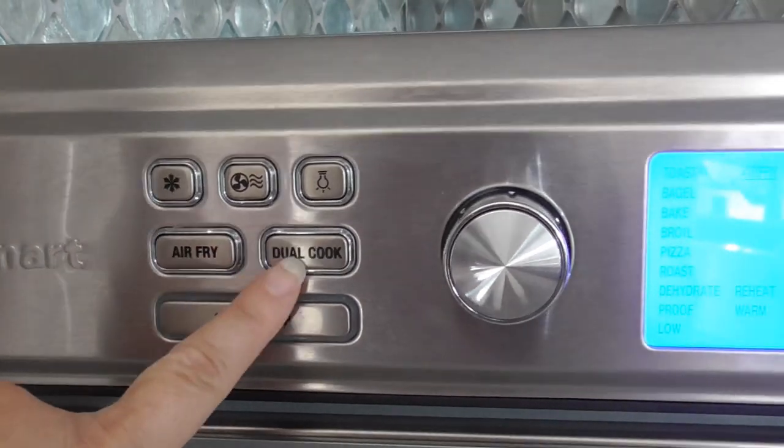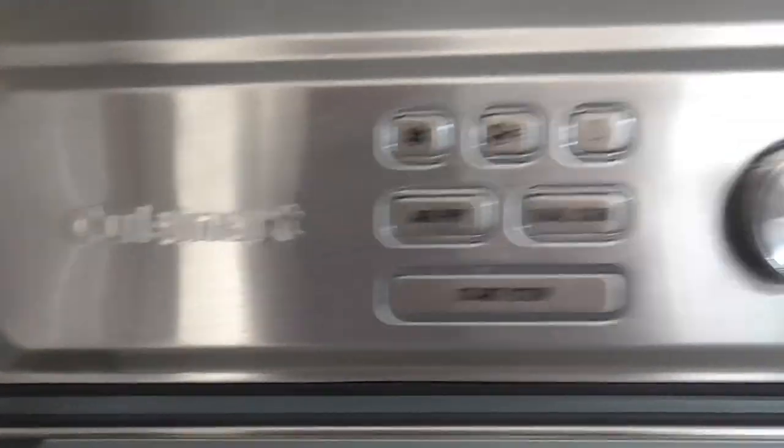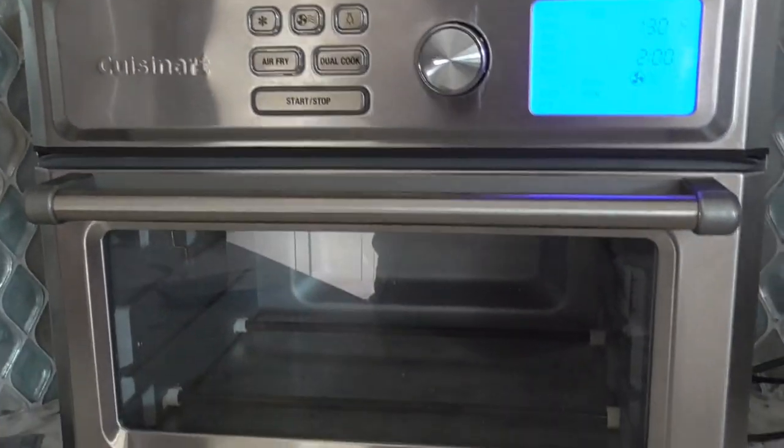These buttons are really fun to click. This is the Cuisinart, and it was worth every single penny.